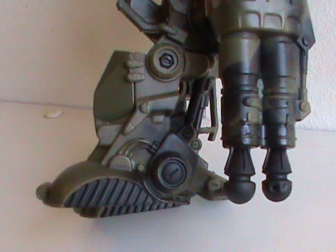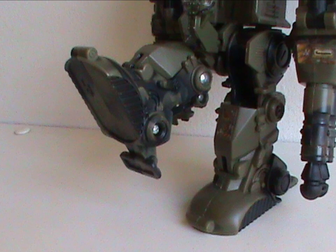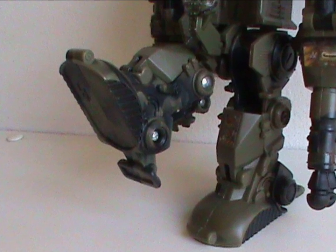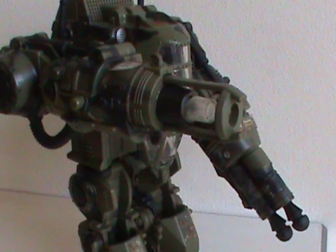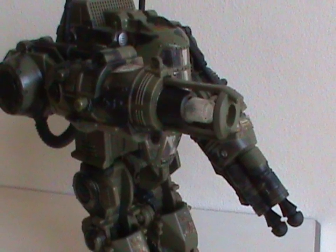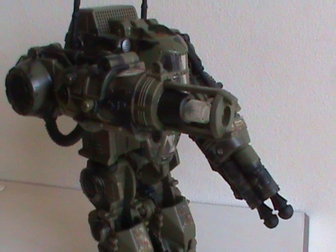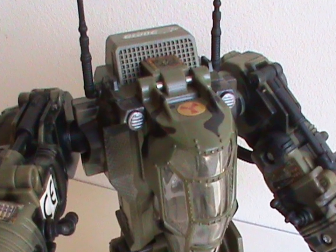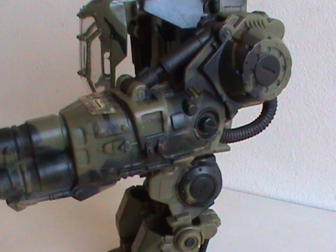Now let's talk about the moving parts. The legs can move at the thighs and knees, but only at very limited angles. On an action figure, even a robot figure, this would bother me, but since this is a mech suit it is supposed to be cumbersome and not super movable. The arms move at the shoulders but use that click-into-another-position articulation, which always worries me since it can get loose over time.